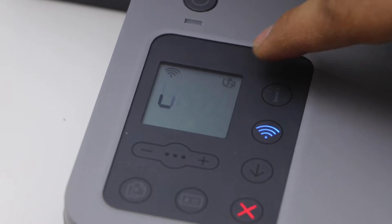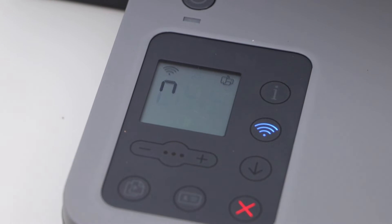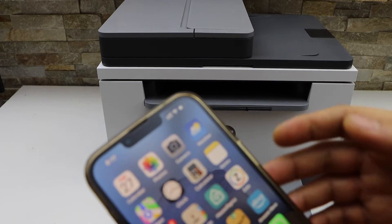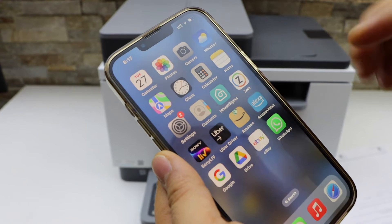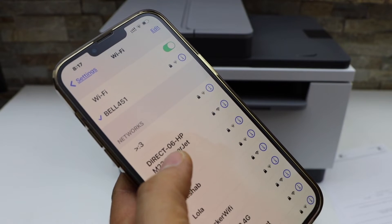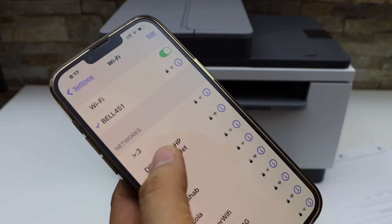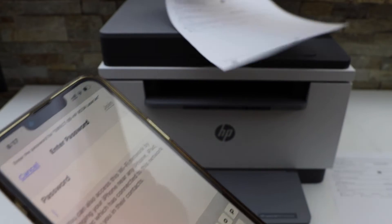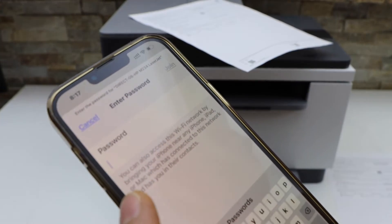This will activate the Wi-Fi Direct and your printer will print a page. You should be able to see the Wi-Fi Direct icon on the screen. Now go to your device — for example I am using an iPhone — go to the Wi-Fi settings and you should be able to see your printer's Wi-Fi, that is 'Direct HP LaserJet'. Select it.